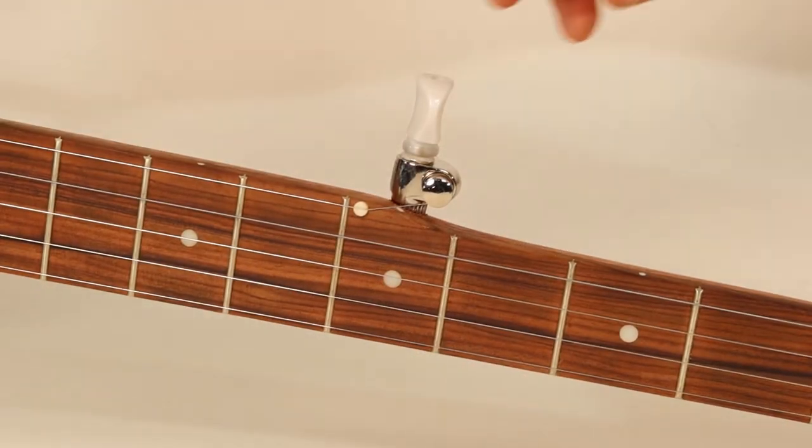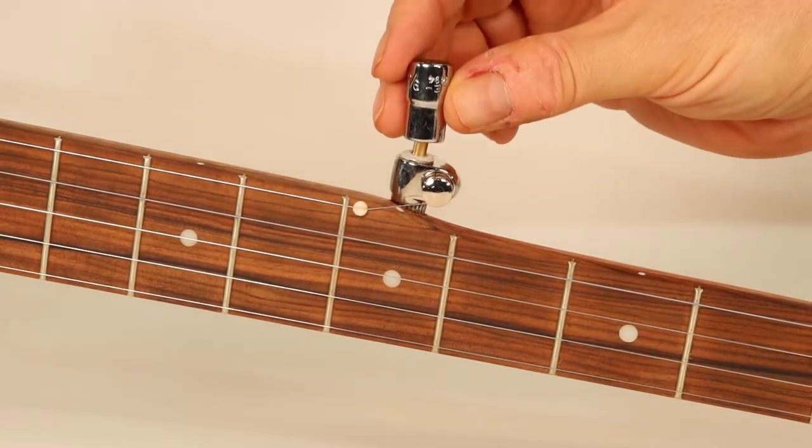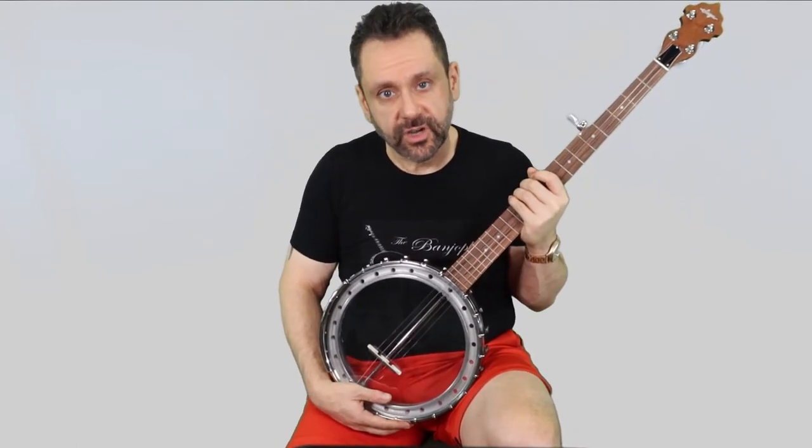To hammer in the fifth string tuning machine, you first remove the knob, leaving just the post it attaches to. Then you put a small socket from a socket set over the post and tap the machine into the hole by hammering on the socket, so the force is transferred directly to the sturdy body of the machine, bypassing the thin post. It's critical when doing this to rest the neck on a cushioned surface so as not to dent or damage the wood — I just used a thickly folded-up canvas drop cloth.